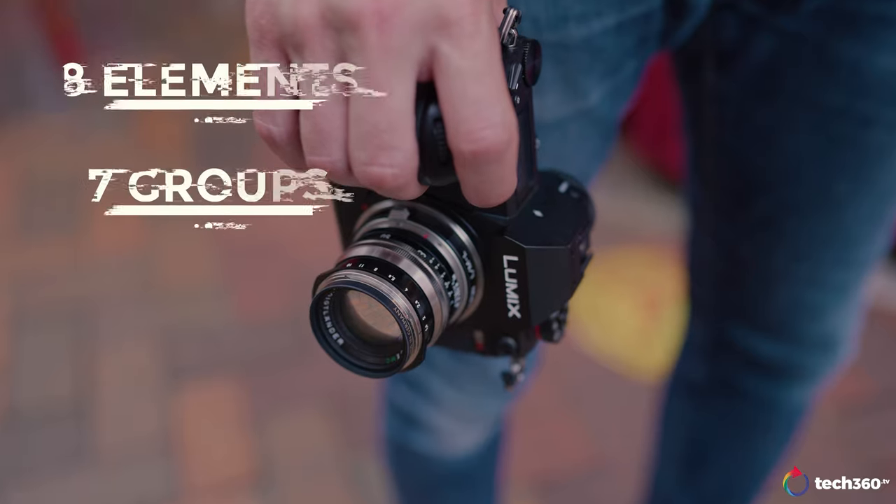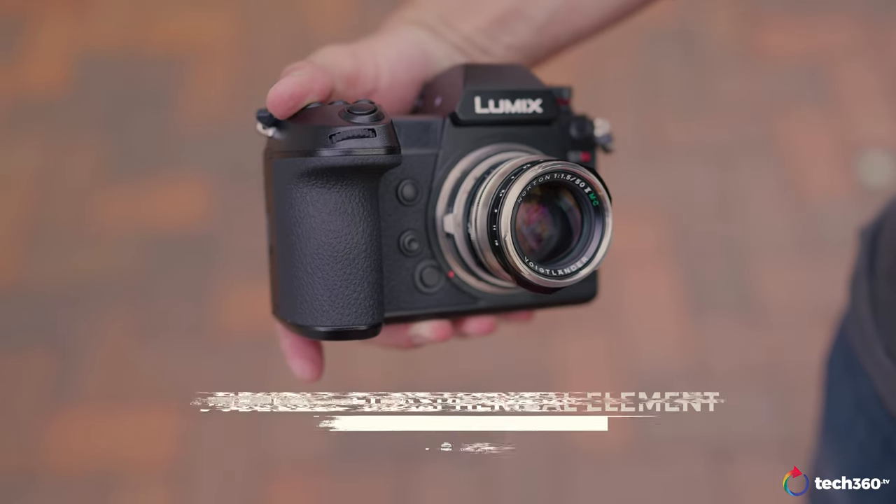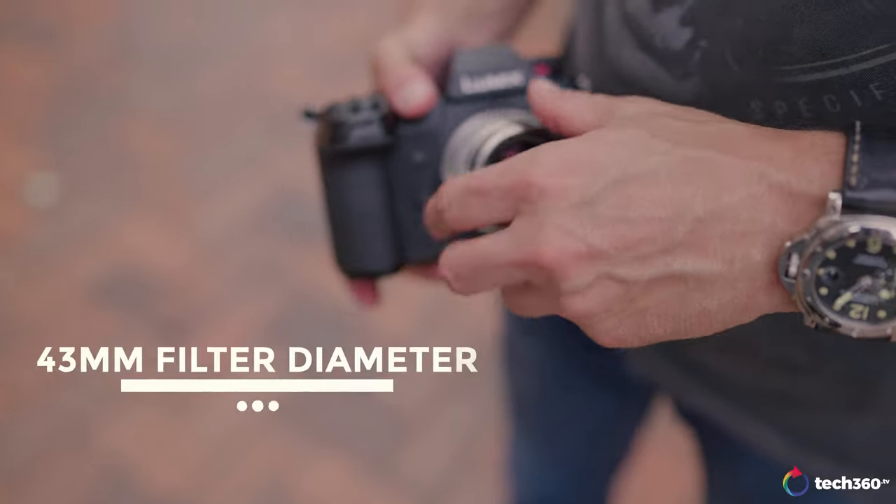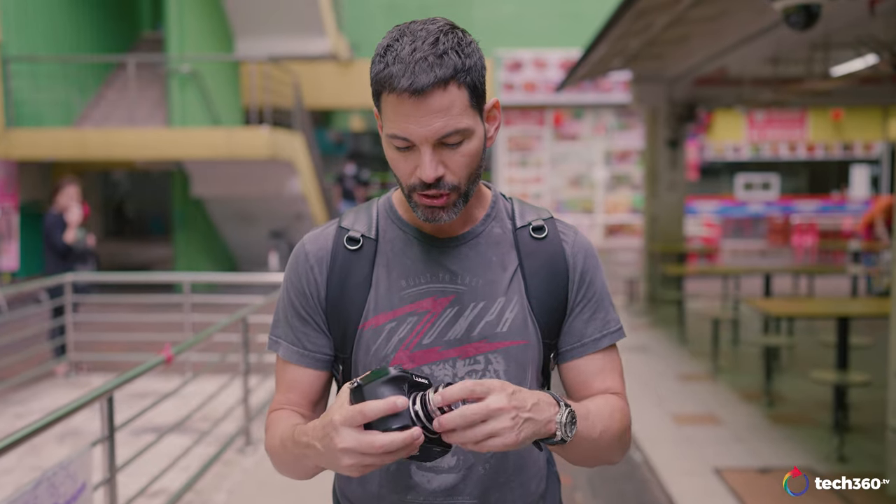Besides that, you've got eight elements, seven groups. There's a double-sided spherical element. The weight of this lens is 255 grams and the filter diameter is 43 millimeters. It's a very small lens.